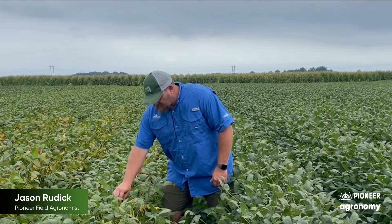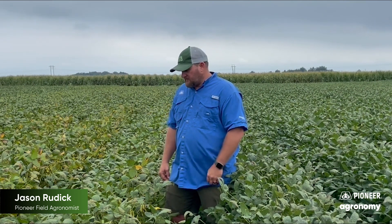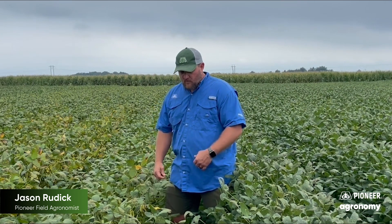The key to identifying the correct stage for making this application is you want to be at least R6.5 on these soybeans. A lot of people will wait until R7 when they can find a brown pod on the plant in the top of the plant. But I look at R6.5 if you're going to go early — that's as early as you want to go. What you've got to do is pull random pods in the top four nodes.